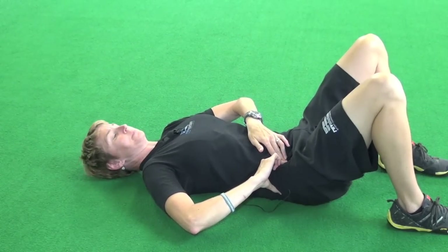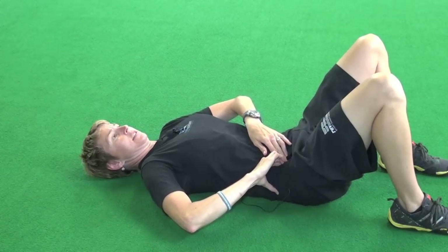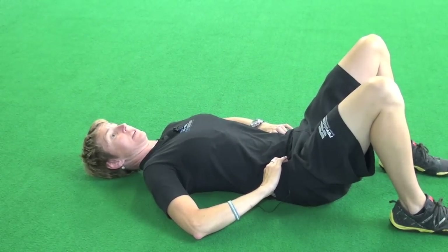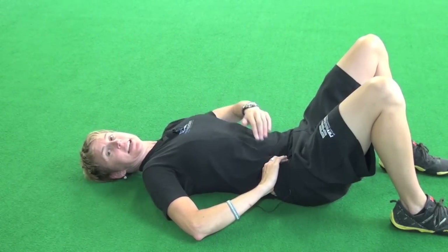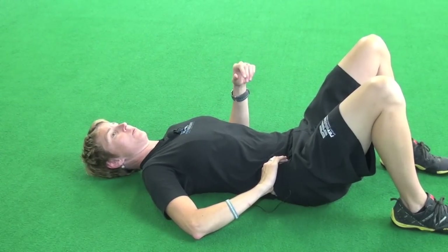If I don't feel a muscle popping up, I'm going to keep digging around in there until I find it. For some of you, it'll be a little tricky to find. You shouldn't be getting a kind of pinchy pain, because you can also sort of dig in there and press on your innards — your intestines — and you don't really want that.